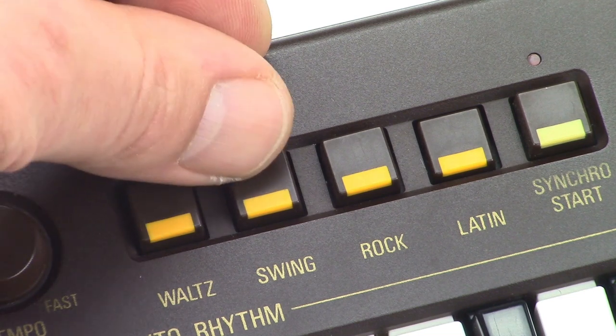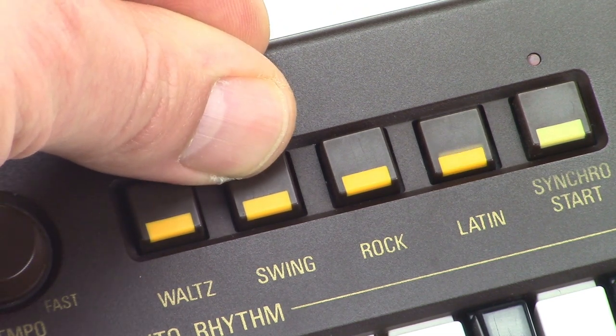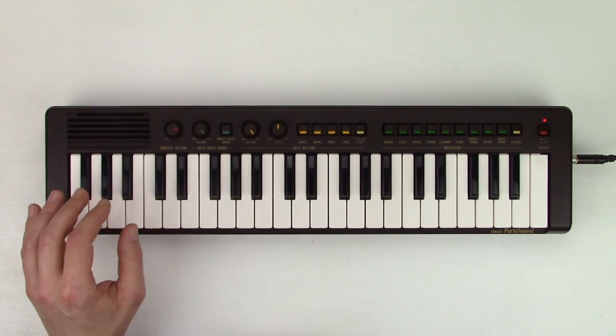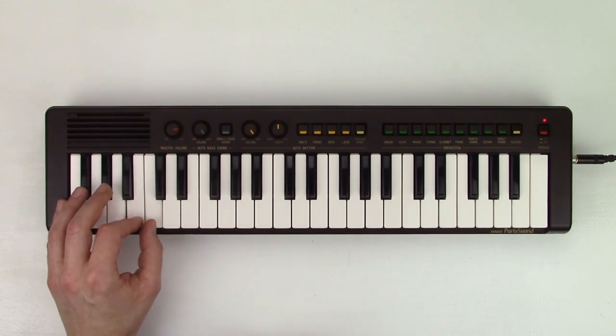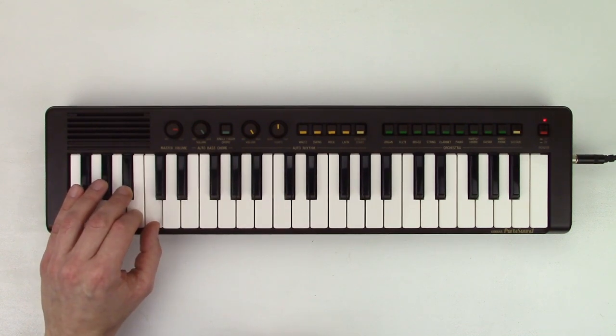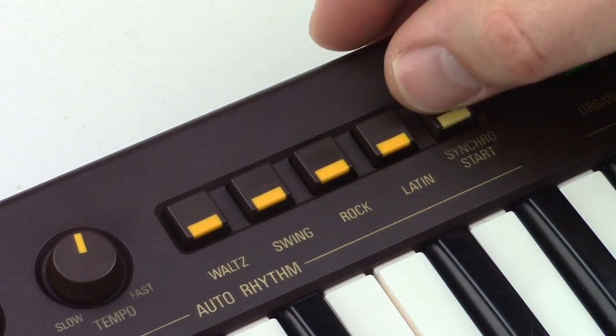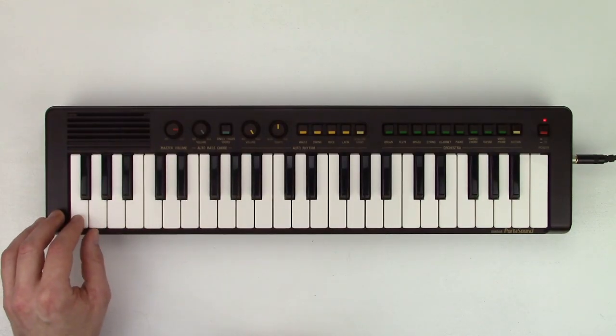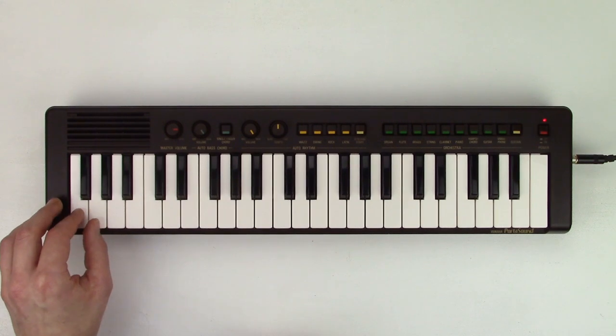You can play the chords manually if no rhythm is selected. Just four types of chords are possible: major, major 7th with a white key to the left, minor with a black key to the left, and minor 7th with a black and white key to the left. And if you push the sync start button, the chords will be held. You can then start the accompaniment by selecting the rhythm again.